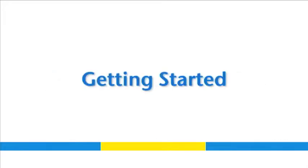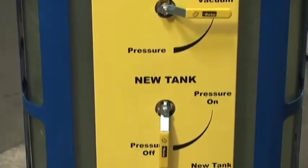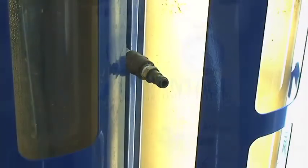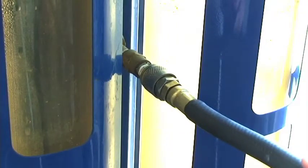In order to use the coolant exchanger, you'll need a quarter inch NPTM air plug for your air supply. You must have and maintain a clean air supply to the coolant exchanger. This service is performed with the vehicle off. To start, connect the air hose to the rear of the machine.